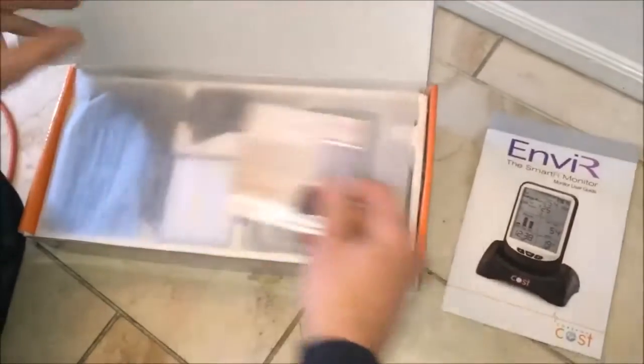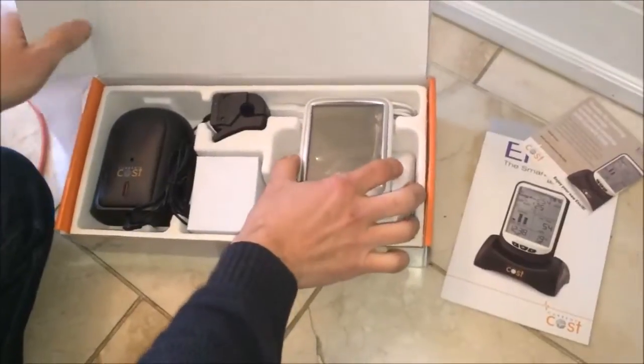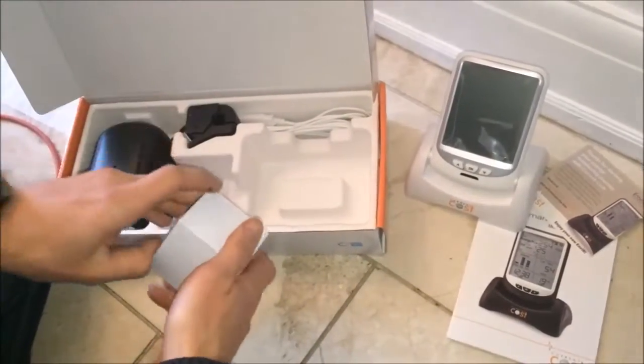This is the instruction manual. Here we've got the screen, which has got an adjustable angle to the display. This is the power supply to the screen.